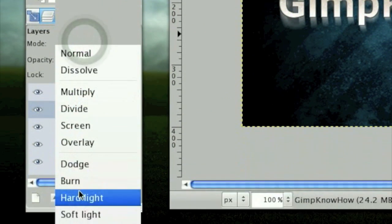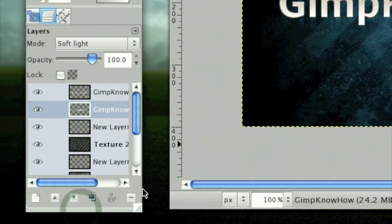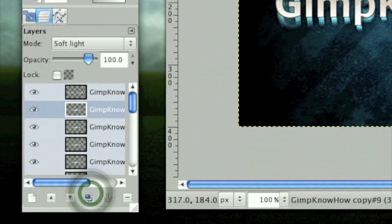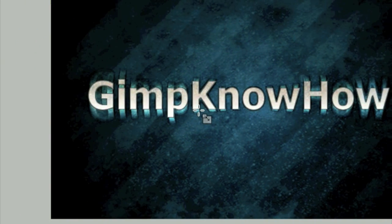Set the mode on Soft Light. That makes almost no difference on its own, but duplicate it quite a few times so you end up with something like this.